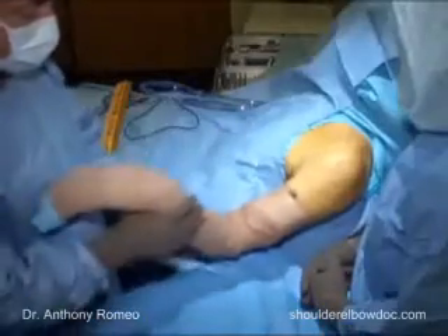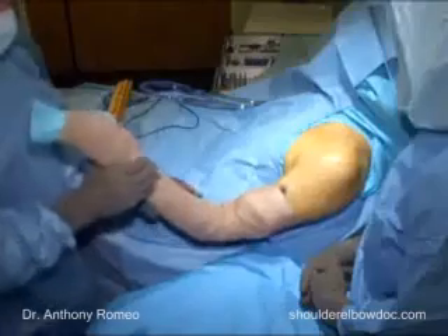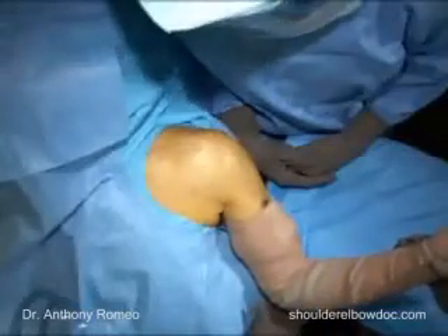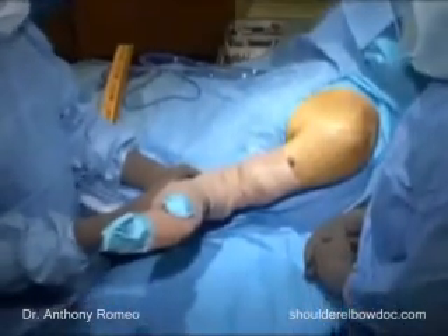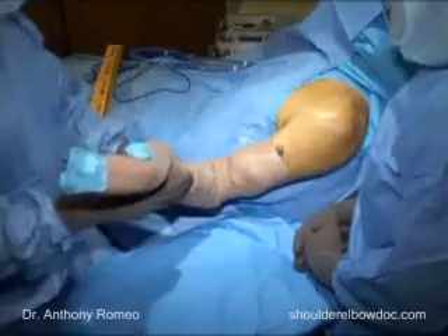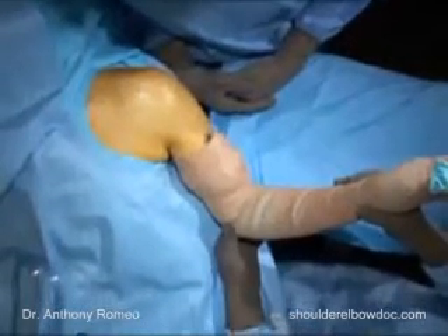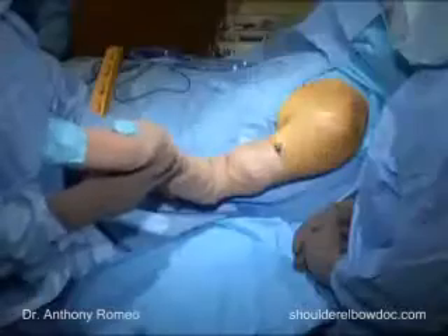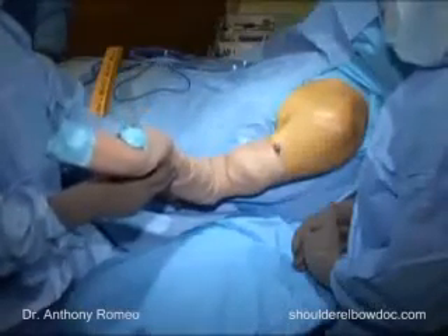We check range of motion under anesthesia to confirm that this is what we see preoperatively. We put the patient's arm comfortably at their side. His external rotation is at least 60 degrees. This is a useful parameter because when patients have a problem with external rotation, we may need to modify our approach to the shoulder joint to try to improve their rotation. Generally speaking, we can gain around 40 to 50 degrees of external rotation during a procedure.